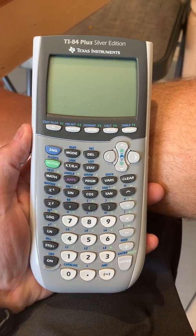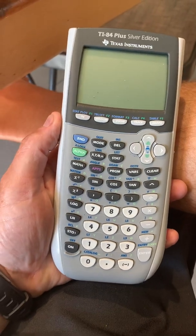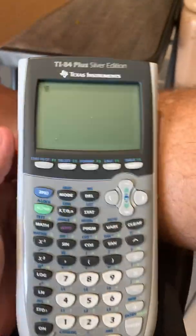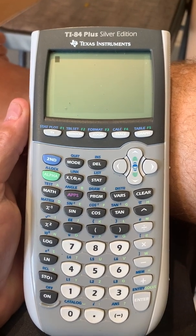Quick video on an experience I had with this TI-84 Plus Silver Edition Texas Instrument Calculator. What was happening is you turn it on and all I was getting was this square blinking in the top left corner.